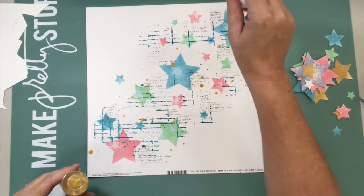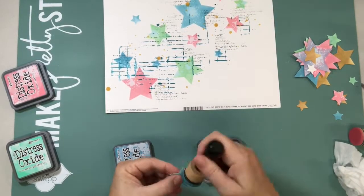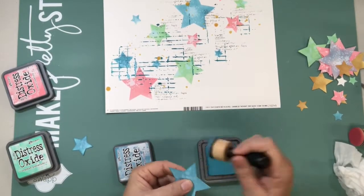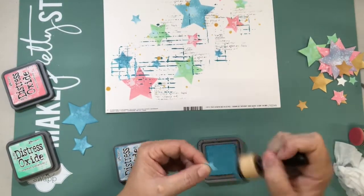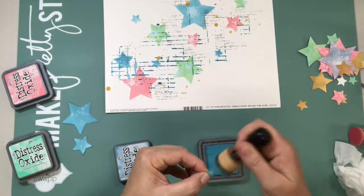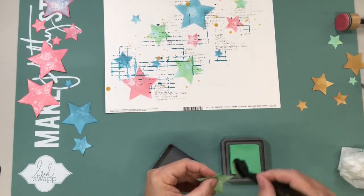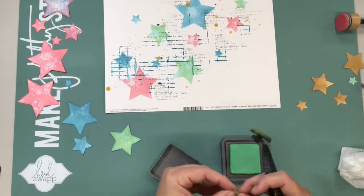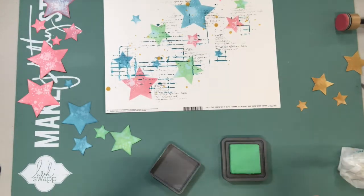I shook up my Heidi Swapp colour shine for an awful long time and sprinkled that around. Here you can see I had actually spent a lot of time — and thankfully I didn't film that — cutting out all those stars and inking around all the edges. You can see the gold stars there; they look good but it wasn't quite the right gold with the Heidi Swapp gold colour shine.